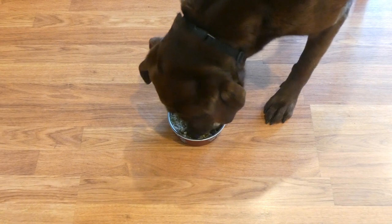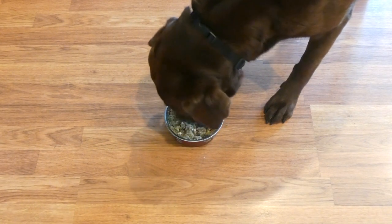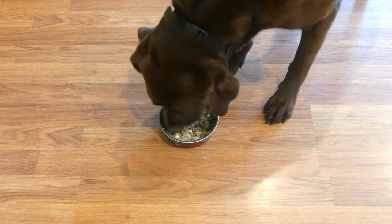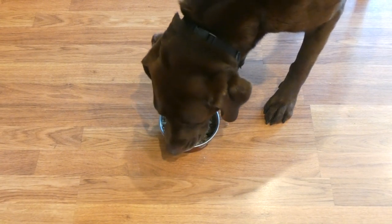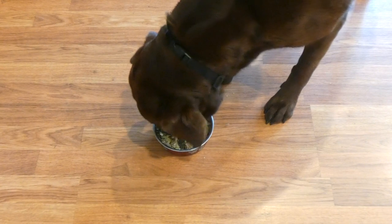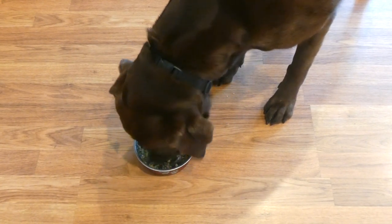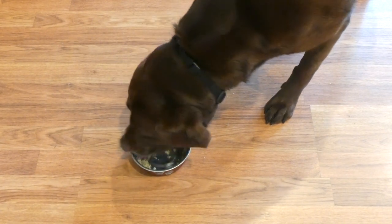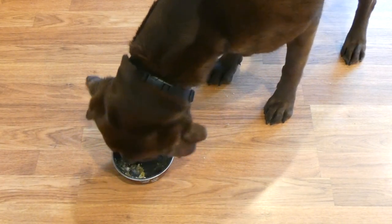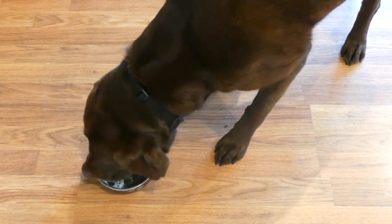I recommend feeding about half a cup for every 20 to 25 pounds of body weight. As with any homemade dog food diet, it's really important that you discuss this diet change with your veterinarian or a canine nutritionist. You don't want to have nutritional deficiencies on top of heart issues. So it's extremely important that you talk to an expert trained in canine nutrition before making the switch. They can also help you find the right serving size for your dog, as more active dogs will need more calories while less active dogs may not need as many. If you have any other questions, feel free to email me. Thanks for watching.